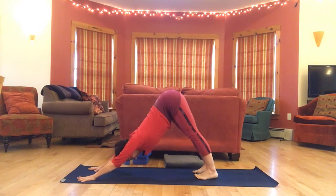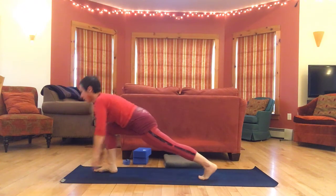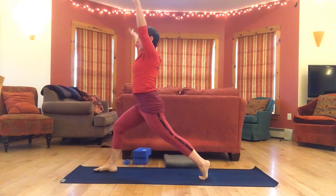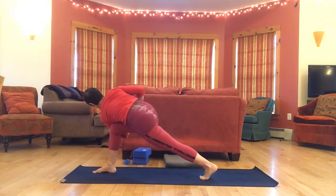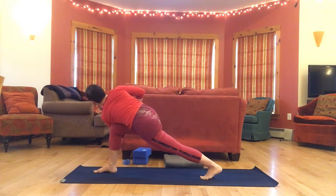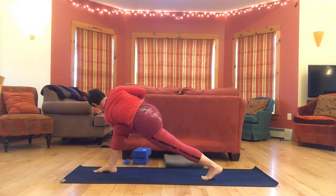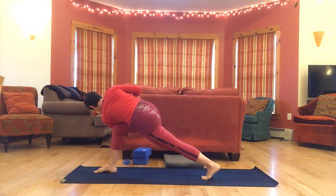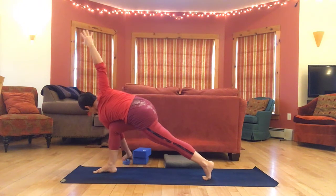From down dog, right leg sweeps up, step forward, high lunge, inhale arms up. Let's come into a twist — left elbow across. Work the palms towards the center of the chest, opening through the top shoulder. Extend arms straight.